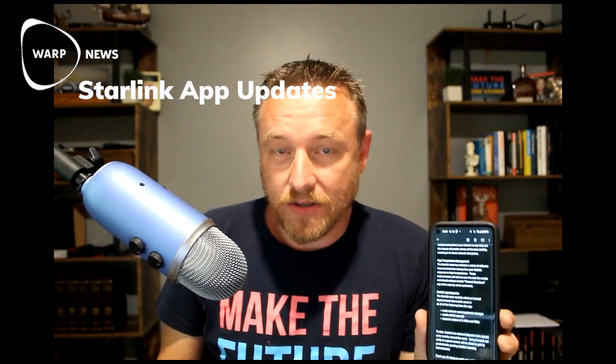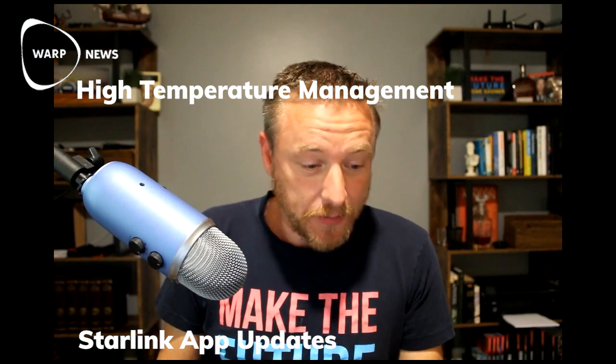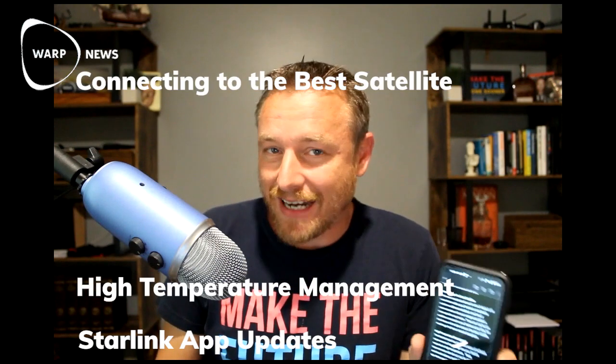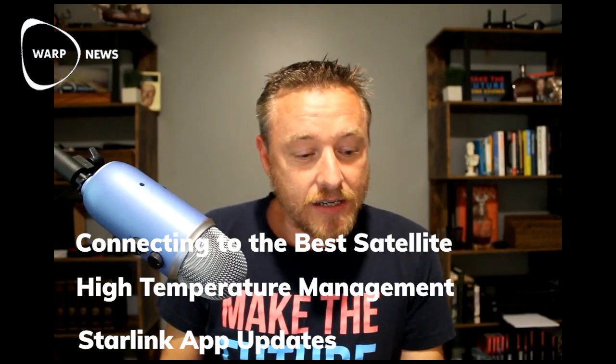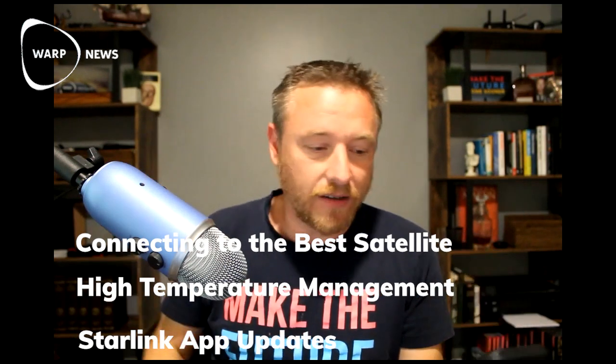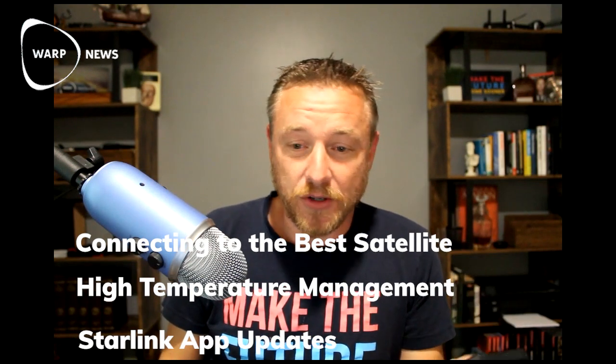So let's move on to the email from the Starlink team. This went out to everybody in the beta test community earlier this week. In it, they're talking about some updates that they're pushing through as they prepare to move closer and closer to exiting beta and into live production and full global coverage. Some of the things mentioned in this email are updates to the Starlink app, high temperature management, connecting to the best satellite — which I think is probably the most impactful one that an individual can notice, as it addresses how strong your dish's link is to the Starlink constellation — and last but certainly not least, something called space lasers.